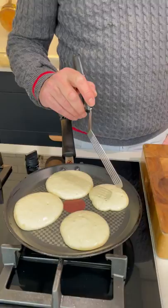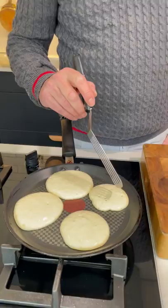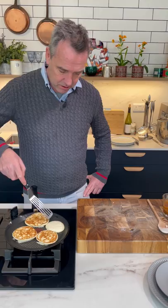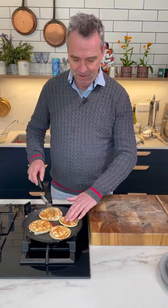You can see the bubbles are coming there now — see that? That means that the batter is setting. Turn those over. There are a few people in Canada saying it has to be maple syrup on it. Yes, of course — I'll be putting maple syrup on. You have to put maple syrup on your pancakes.